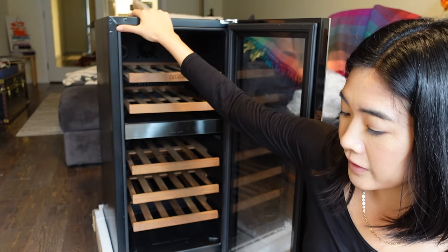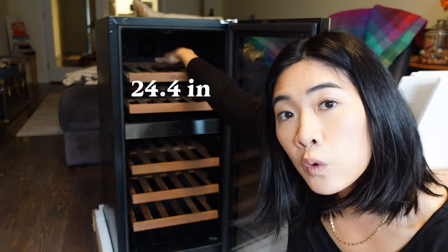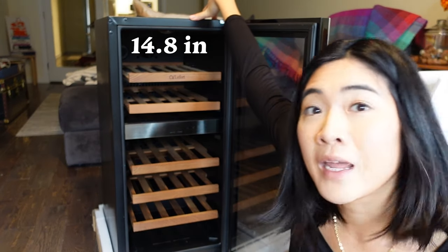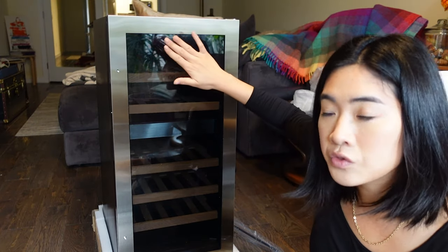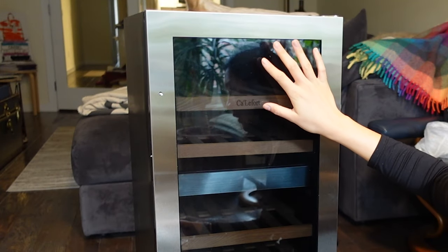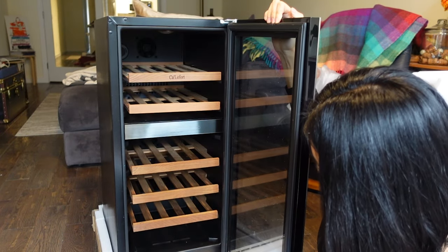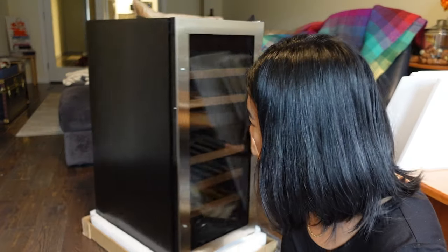Height, like I was saying, is pretty tall — 34 inches. Depth: 24.4 inches and width: 14.8 inches. Tempered glass and also UV protected. Let me figure out the door handle situation. But other than that, it looks really pretty, right? This is the side of it, kind of just black.